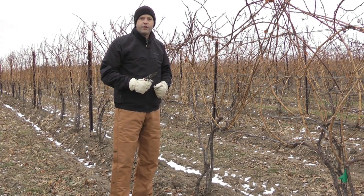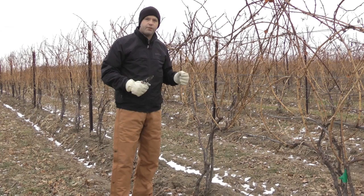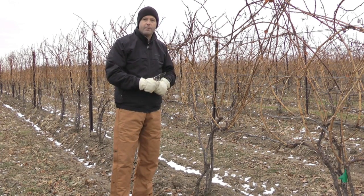In this case we have a pretty even vineyard, so we've taken a number of samples. We're going to take a couple more and then head back inside.